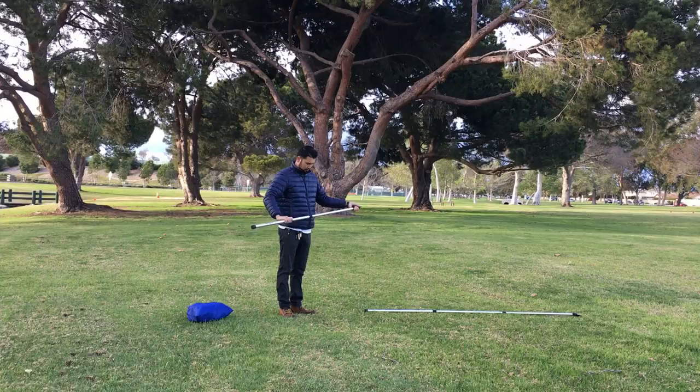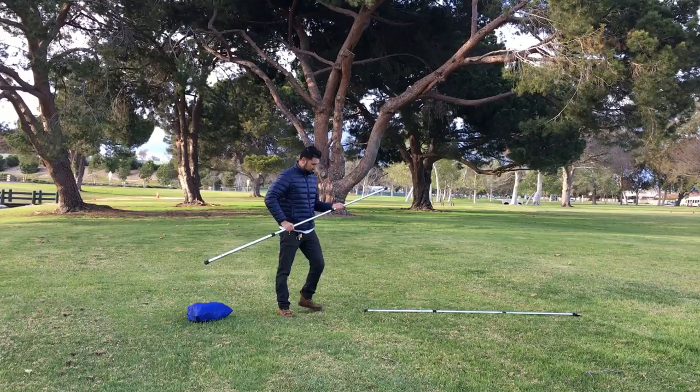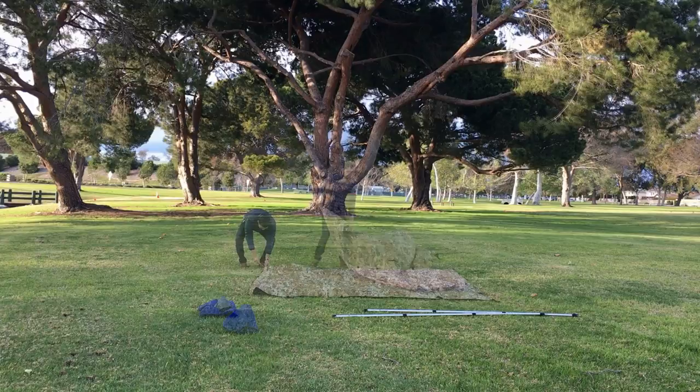I'm six foot one and this is well past me at full height. These poles weigh about a pound each — around 17 ounces.